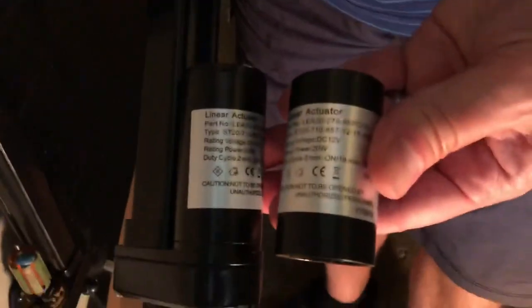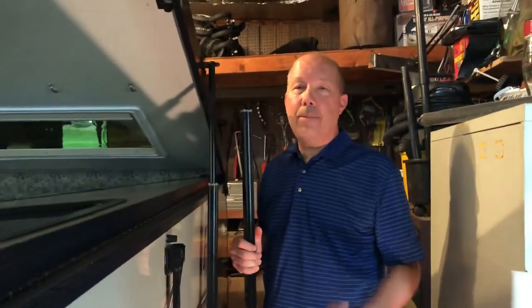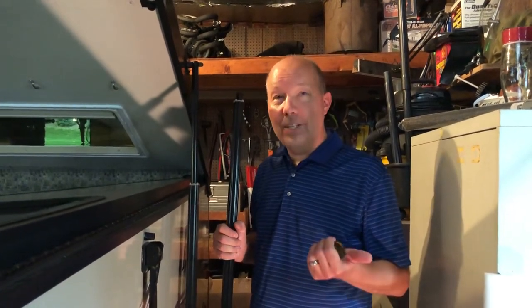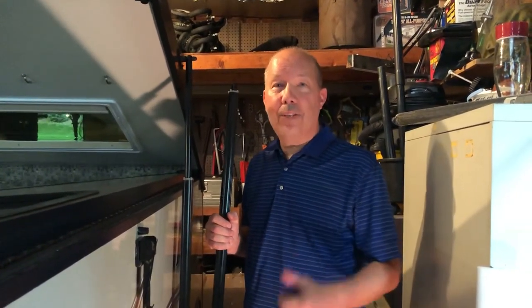Visually it looks the same, so hopefully they actually did fix it. I'm going to replace this and we're going to go out camping some more yet this summer. Hopefully everything works and my wife continues to be a happy camper. Thanks for watching, hopefully you found this informative.